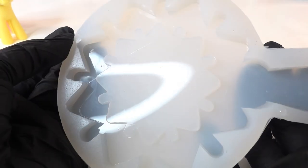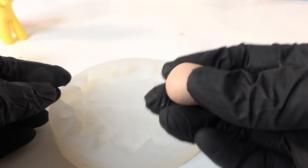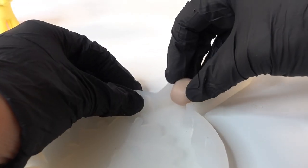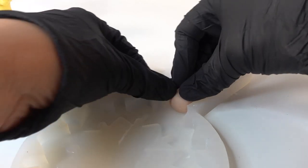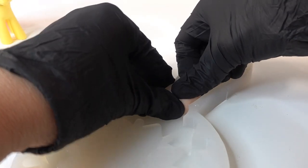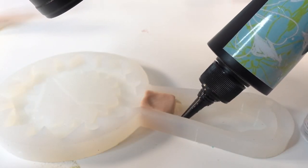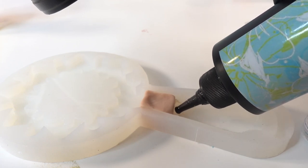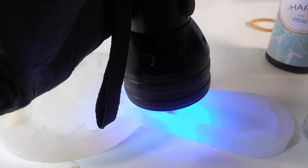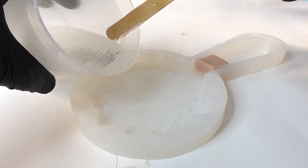The mold we're using is a snowflake hand mirror that I got from a recent subscription box. We don't need the handle part of the mold so we're going to block it off. To do this I'm going to use a little ball of clay, shape it into a little rectangle and press it into the space on the handle. I made sure the clay piece isn't too small or else the resin might leak around it. For extra protection I'm going to use a bit of UV resin on the other side of the clay and cure it with my UV lamp — this way the resin is definitely not going to be leaking through.